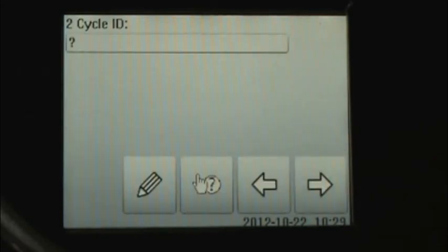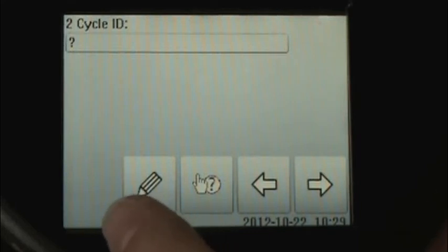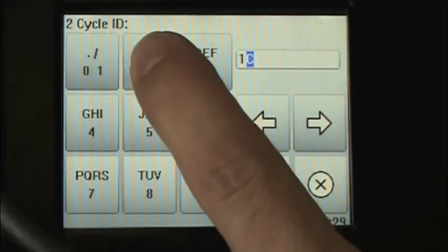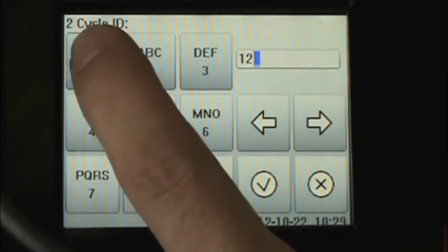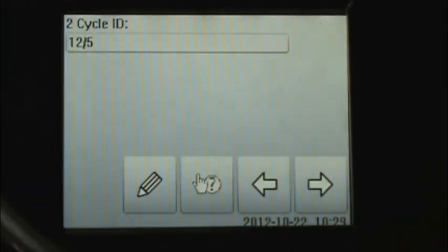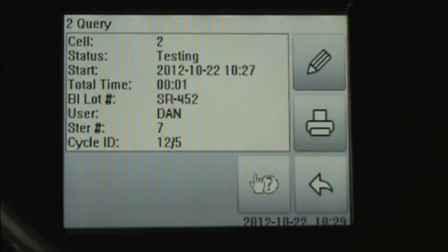The next item of interest is the cycle ID number. This allows you to tie the biological indicator to the specific sterilization cycle. We click the pencil to write the cycle ID number, then click the check mark button. We then advance to the next screen, and now we can see a review of the information we've just entered. This tells us cell number two, the BI status is testing, the incubation start time, the total time elapsed thus far, the BI lot number, the user's name, the sterilizer number, and the cycle ID.